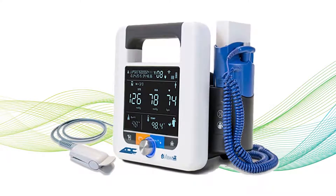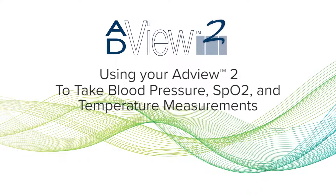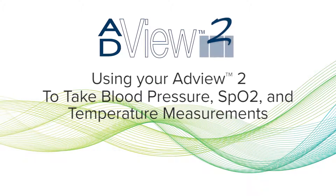Welcome to ADC's series of instructional videos for the AdVue 2 Modular Diagnostic Station. In this video, we'll show you how to use all the AdVue 2 modules simultaneously.